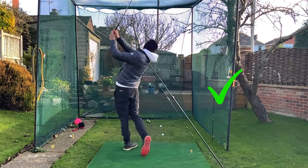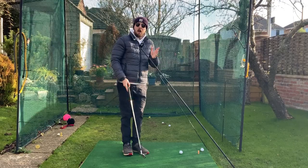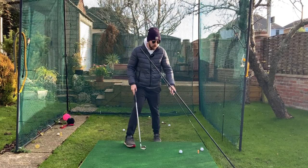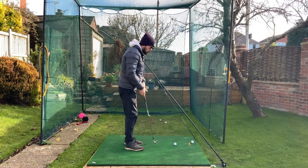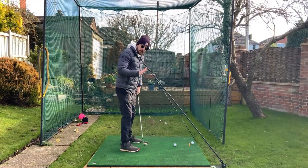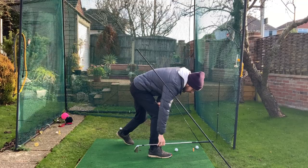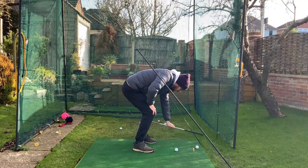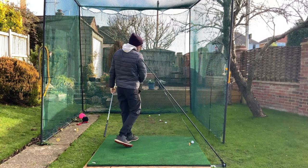To set this up, I've got a swing plate — there's a link in the description for a discount. Ideally get two so you can put one behind and one in front. For the front one I've just got an alignment stick with an extension pole at about a 45-degree angle. Position the back stick about half a club outside the ball line and half a club behind the golf ball, and the front stick the same — half a club in front and half a club outside the ball line.